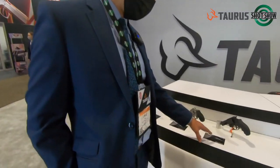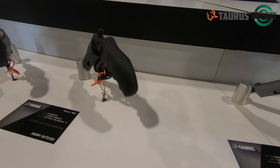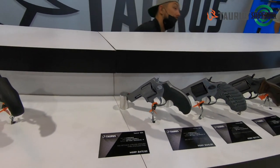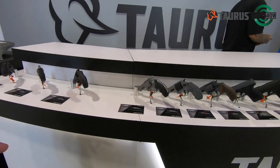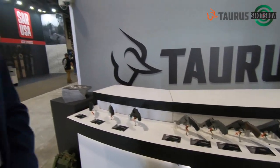We have our .605 as a defender model with night sights. The .605 is our .357 caliber. We already had that revolver as a two-inch, and now we decided to do the same thing as we did with the .856.